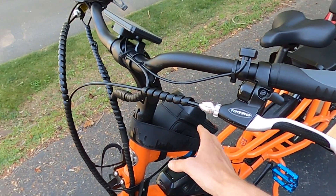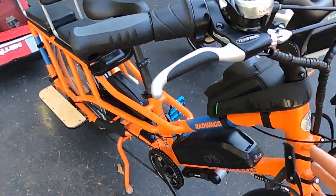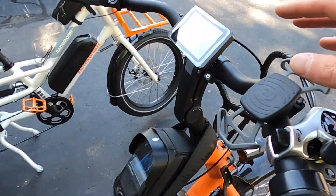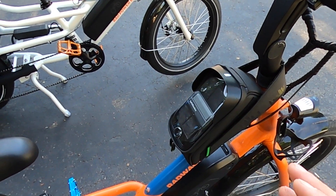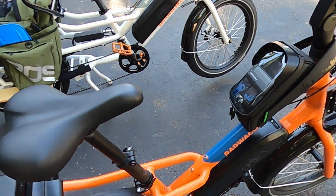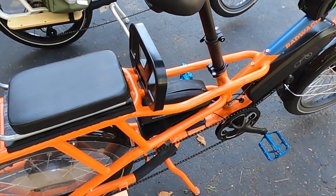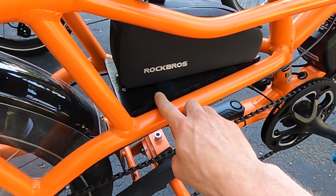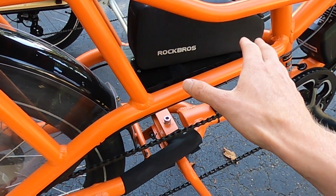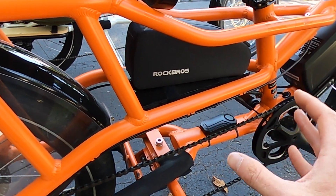My brother added the Rock Brothers top tube bag, which is a really nice place for storage — especially if you have a cell phone. While you can mount your phone up here, it's nice to put it in a bag that is waterproof in case it starts raining. As we discussed in the accessories video on his Rad Wagon 4, the nice thing with the board here is that you can put a bag on top. This is a Rock Brothers one, and you could probably go with something a little bit bigger.